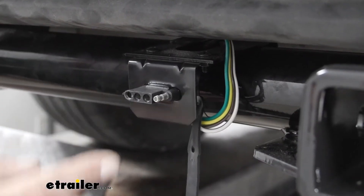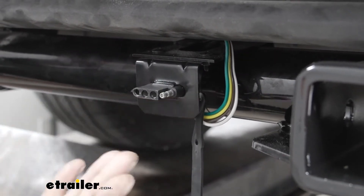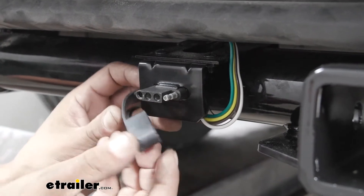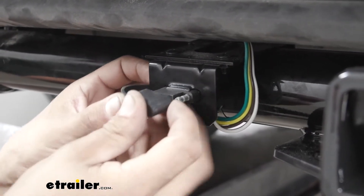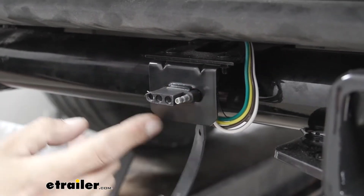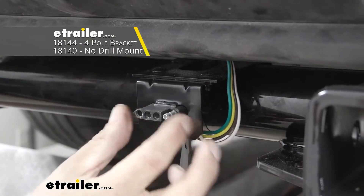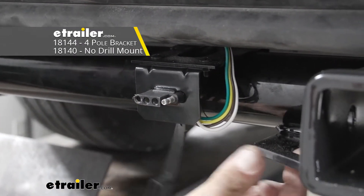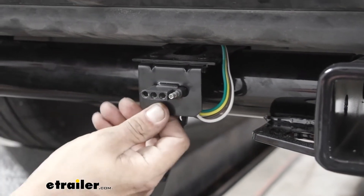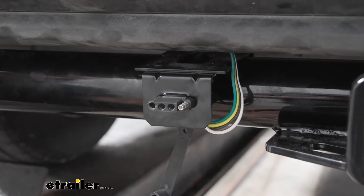Our wiring is designed to stay on the outside of the vehicle so it's really easy to access whenever we're hooking up to our trailer. It is going to come with a dust cover to help keep all that dirt, debris, and moisture out. We have ours mounted to a bracket, which doesn't come with the kit. You can use your dust cover to attach it to your hitch, but it looks a little nicer and protects the wires better when they're securely mounted and not hanging down.